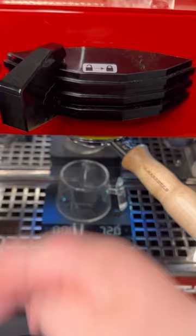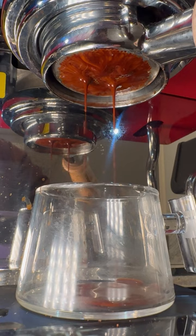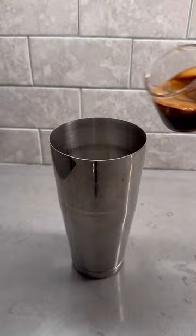After trying thousands of iced lattes, I noticed that the ones I enjoyed the most were made at a cafe that makes them a little differently. Instead of typically adding the syrup, ice, milk, and espresso directly to the cup and serving it, they put it in a cocktail shaker first and shook it all together.